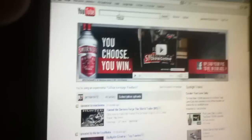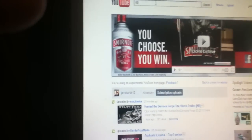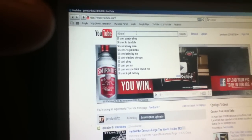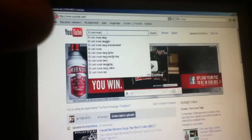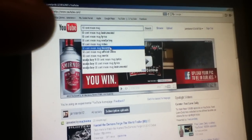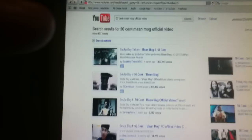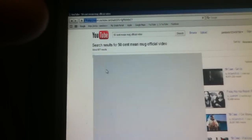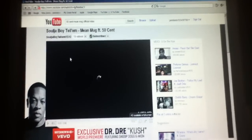...you find a video that you want. See, this is the video I want right here. I'm gonna type in '50 Cent Mean Mug' — he goes right here, see? This is what I'm gonna choose right here.